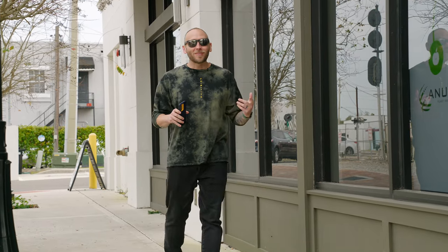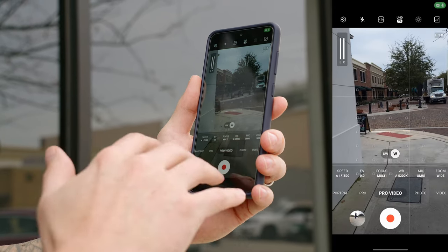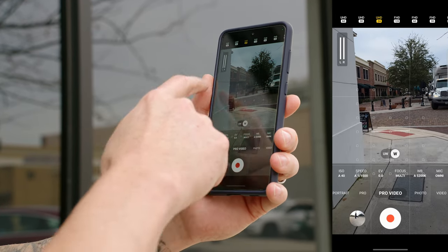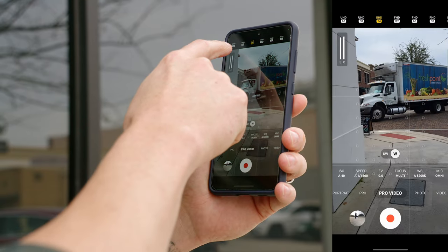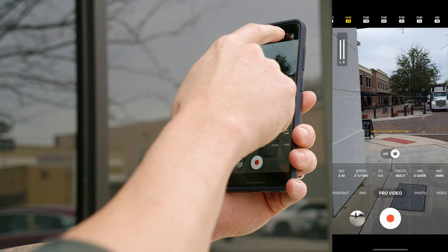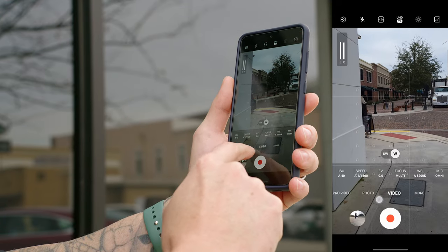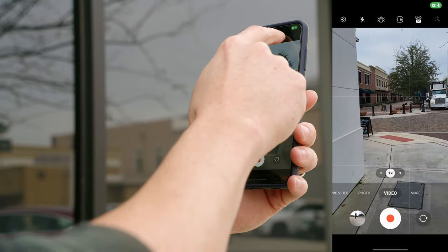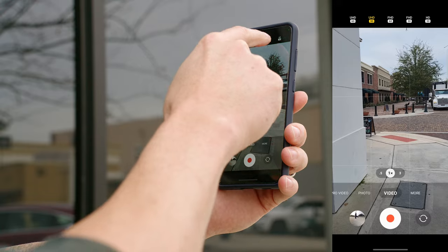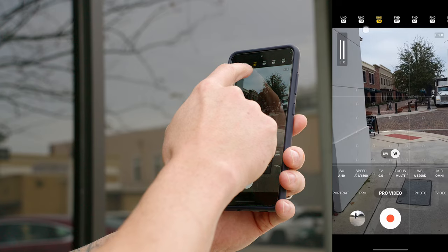Now that we've talked about Pro Photo Mode, let's jump into Pro Video Mode. One of the best reasons to use Pro Video is for the additional frame rates. Tapping on the frame rate at the top, you can see we have 4K 60, 4K 30, 4K 24, Full HD 120, Full HD 60, Full HD 30, Full HD 24, and HD 30. In comparison, the regular video mode is limited to 4K 60, 4K 30, Full HD 60, Full HD 30, and HD 30. So you get quite a few additional frame rates just by using Pro Video Mode.